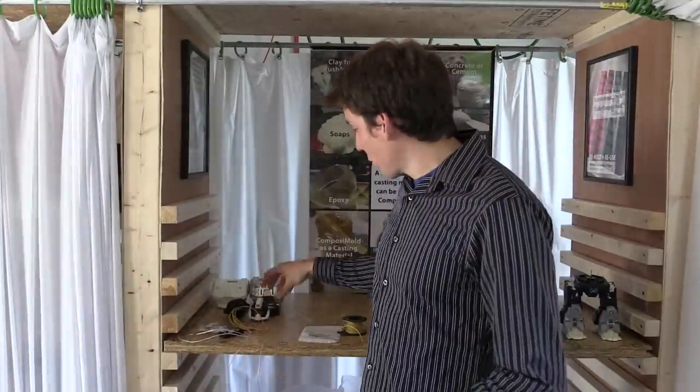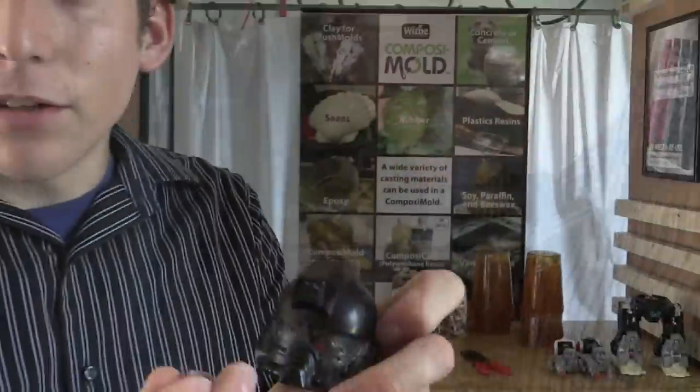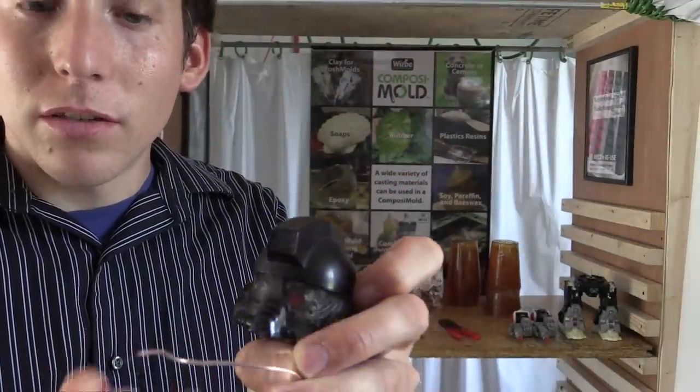So I finished molding and casting the head. Here's the new creation. I ran some LED lights to light up the eyes, and I'll show you how I did that. There are three different colors: blue, red, and green.